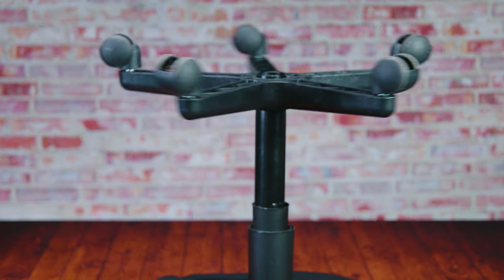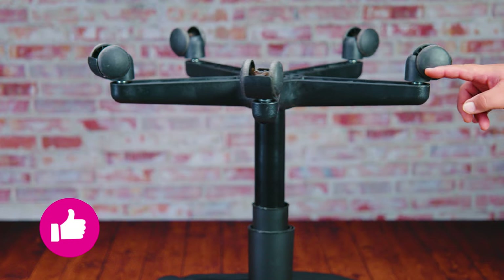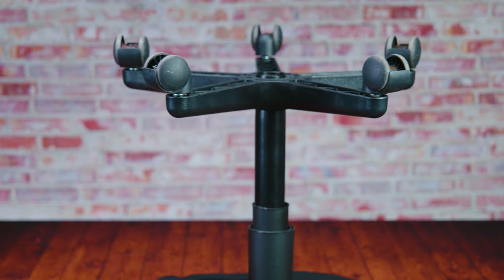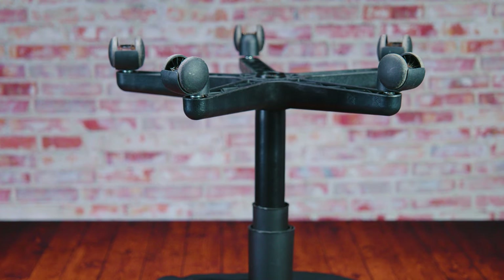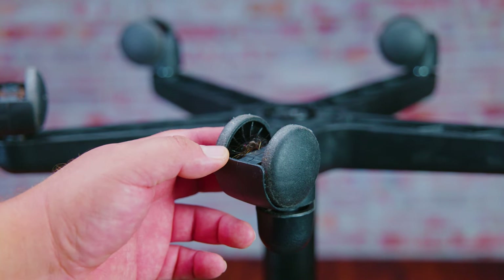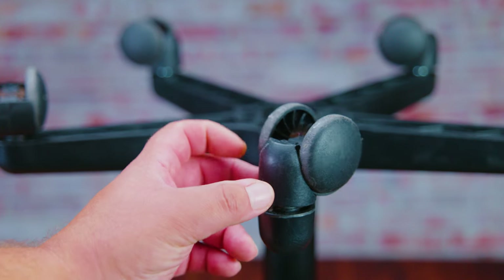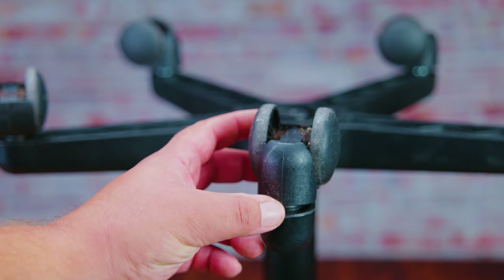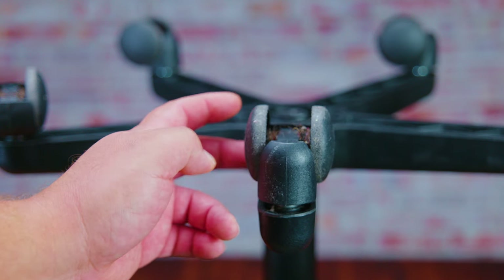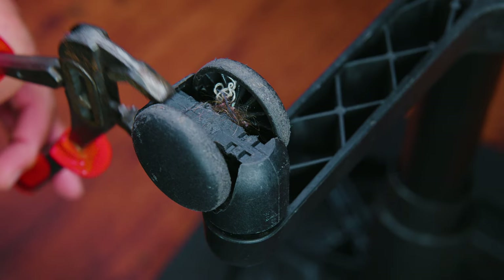The first thing you want to do is locate your chair. The second thing is make sure that's your chair, because the last thing you want is to fix somebody else's chair. The easiest way to go about this is laying it on a desk, table, or workbench. Having a helper to hold the legs so they won't spin endlessly is a good idea. If you don't have a helper, you can always tie down the legs so it won't move.